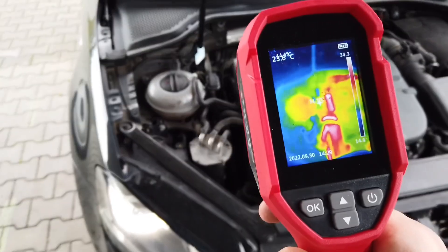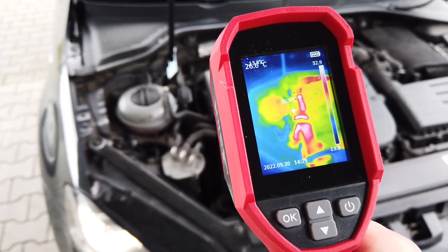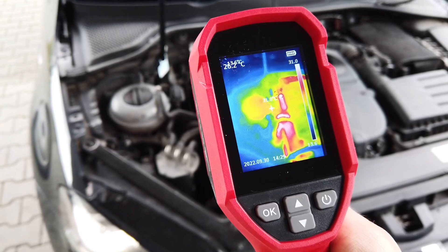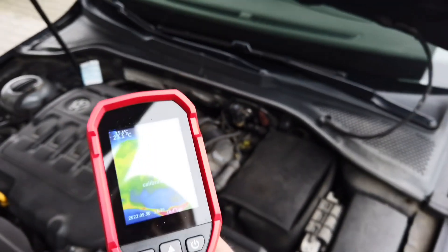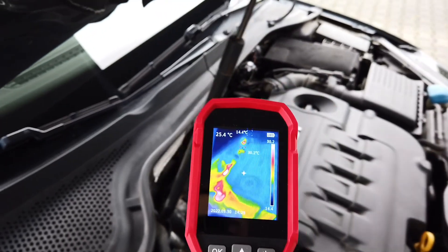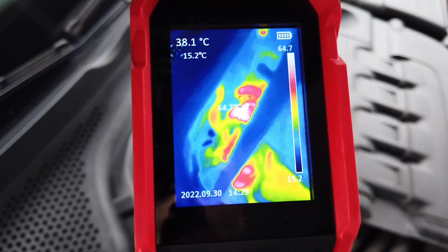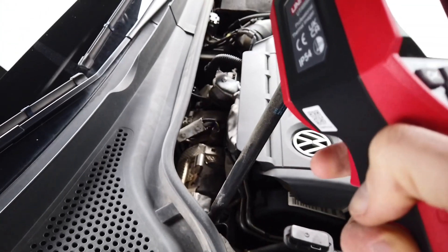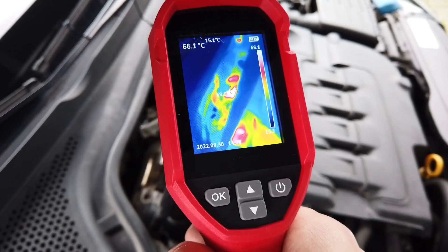If we step a little bit backwards we can see how the temperature looks compared to other things in our field of view. We still have the engine cover so we're not checking the engine itself, but I know there's a turbocharger over here so this should be the hottest thing. Let's press the trigger to create a screenshot of the current field of view.